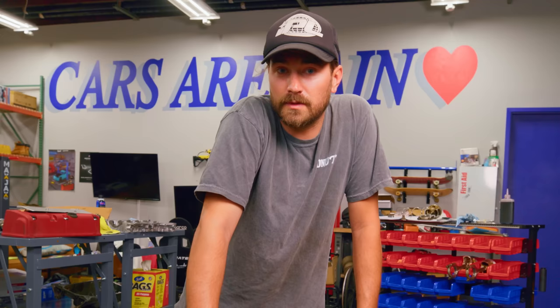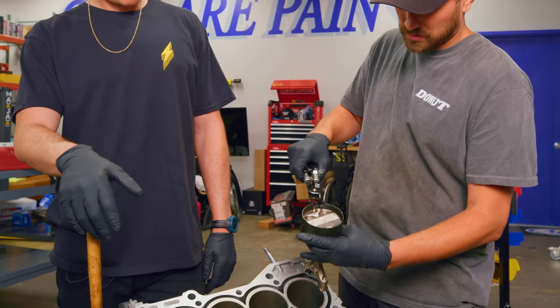We'll put the rings on the pistons, then put the pistons in the block.